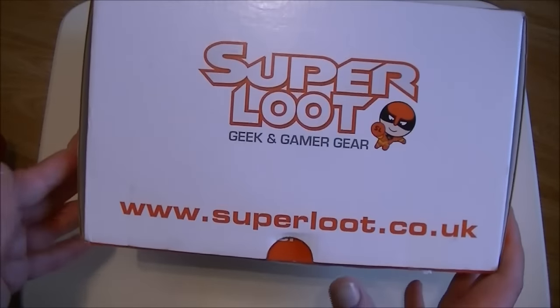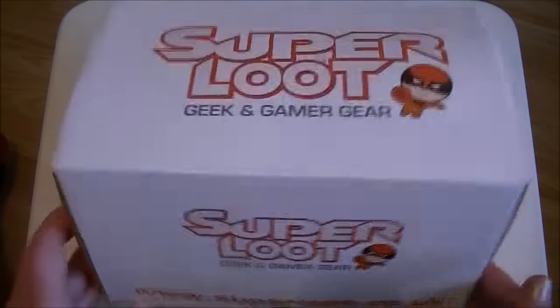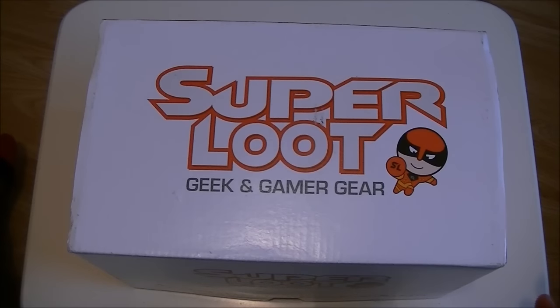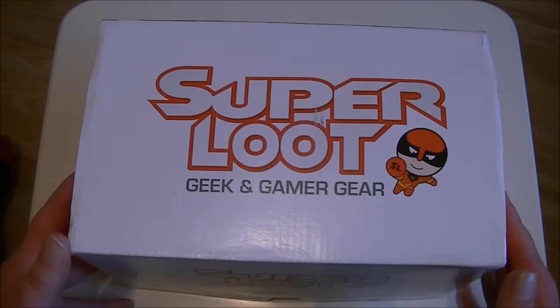This is what the box looks like, and this is the website address if you want to go and sign up. It's £14.99 a month, and in last month's box I was super happy because you got Death Note playing cards — I was very, very happy with that.